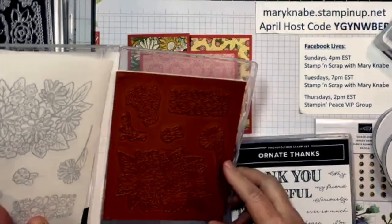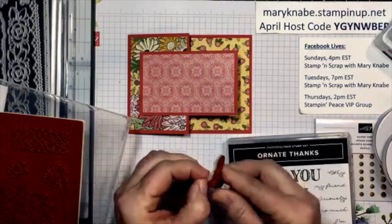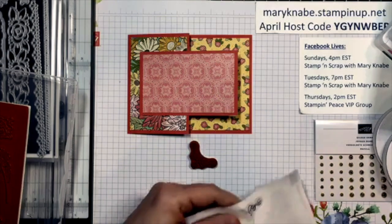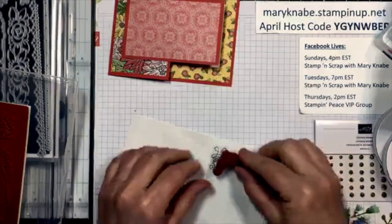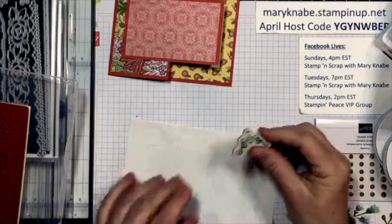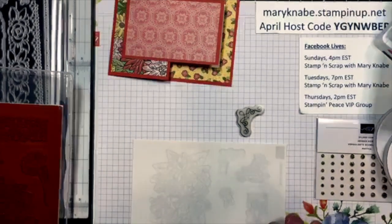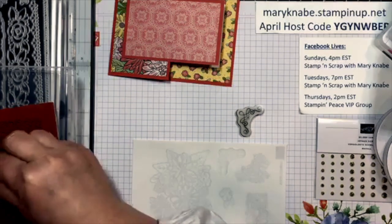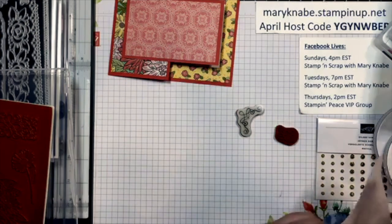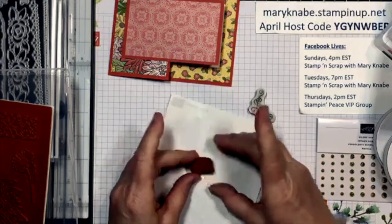I think I would like to use this ornate corner design stamp. Let me get this mounted. Hi Pat from Indiana, welcome Wendy — lots of people watching today! Please don't forget to share this. I may also use this little flower and leaves stamp — that would be pretty on the inside of my card. The one I really like here is the single flower, and I'm thinking about how I can incorporate that into this card.